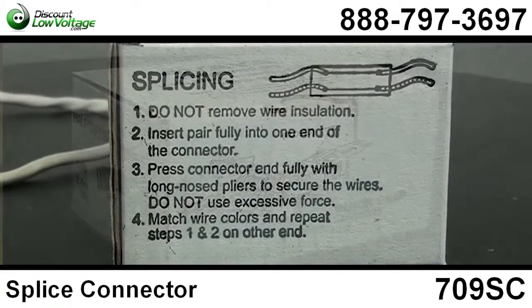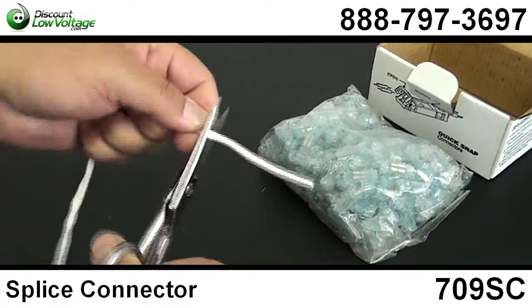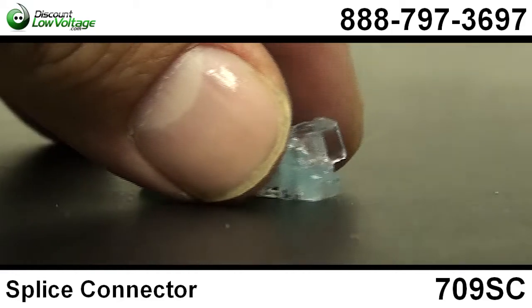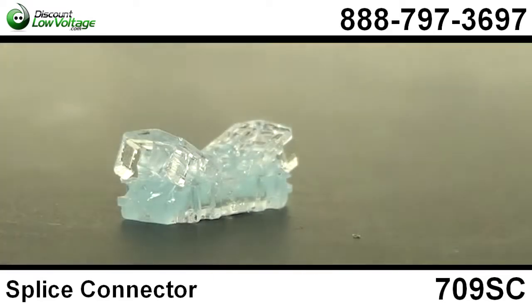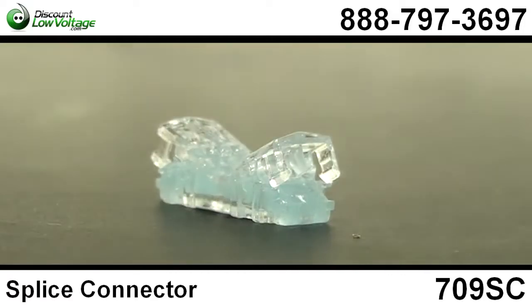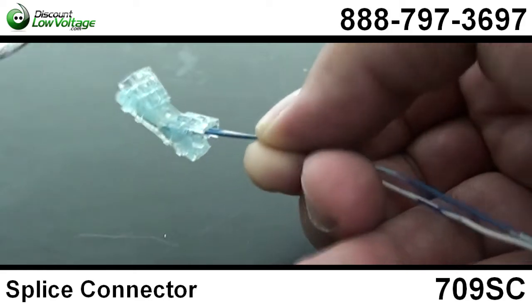Now this connector provides cost-saving pair-at-a-time splicing. It accommodates 22 to 26 gauge copper conductors in straight splice and half tap configurations. It's filled with a moisture-resistant compound that provides protection from the elements in the outside plant environment. No special tools needed for installation, minimum installation effort required, and it's UL listed.